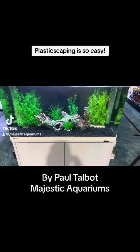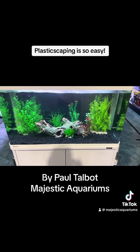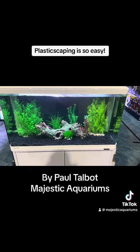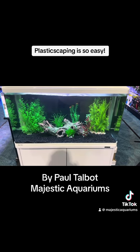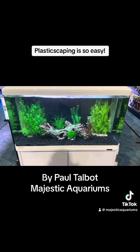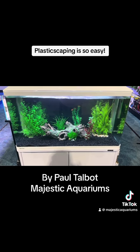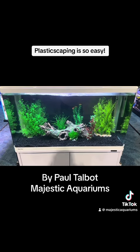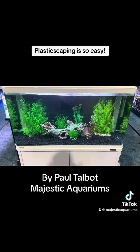If you want a feature for your home that is basically a piece of furniture, come down and see us here at Majestic Aquariums. We can set you up with a tropical aquarium which will allow you to get a beautiful range of aquarium fish, and you can decorate the aquarium with this plastic scaping style, which is so simple and can be done so effectively.